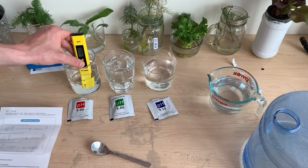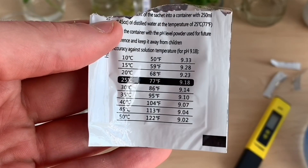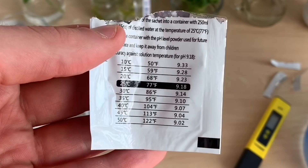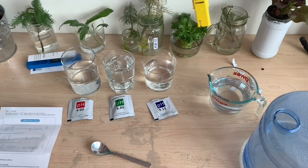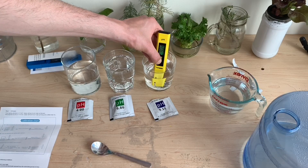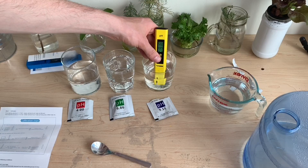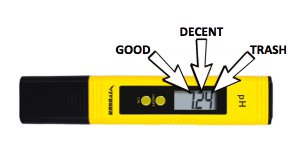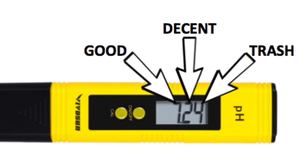This all seems really straightforward and easy, but it's actually a pretty dicey calibration process. The back of the buffering solutions says that the pH will be different depending on the temperature of the water. So if we actually want to calibrate this pH meter correctly, we need to temperature control all of the water to 25 degrees Celsius. If it's not 25 degrees Celsius, we're calibrating to the wrong pH, meaning there's really no chance of perfectly accurate calibration. That said, it will be relatively accurate, just not down to the hundredth of a decimal point level.